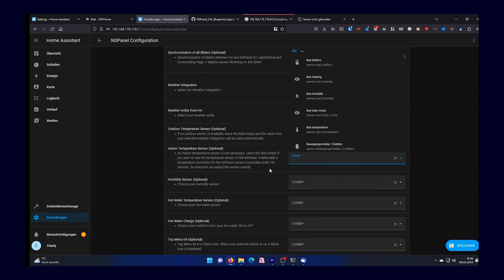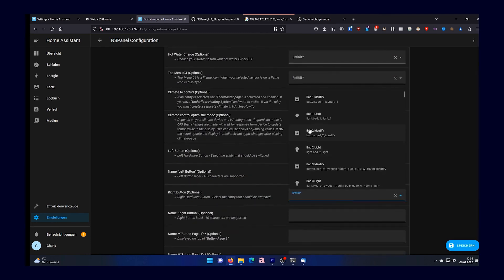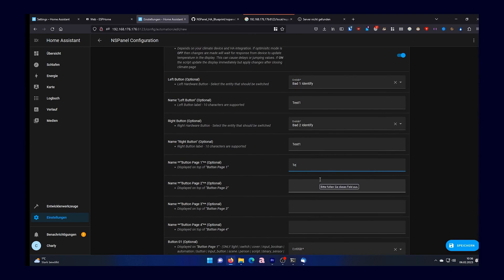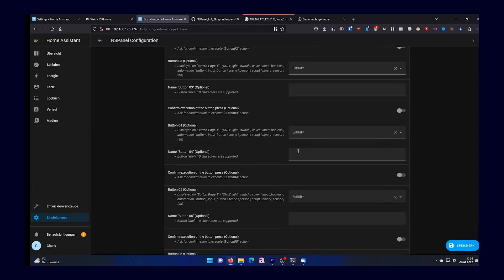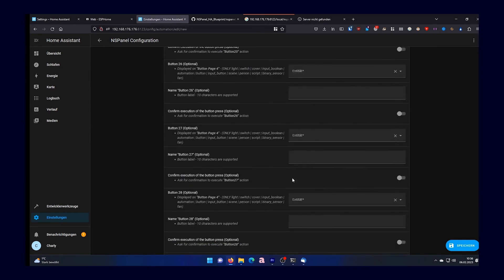Next you can add a weather integration, weather entity, outdoor temperature sensors, indoor temperature sensors, hot water, humidity sensors, and so on. You can set what the left and right buttons should do, how they should be named, and then create the individual pages — a total of four — each with its own name as well as its own Home Assistant entities. In my case I wanted to control an entire group, so you need to create a group from your lamps in Home Assistant, and then you can enter them here.